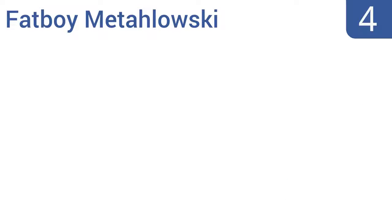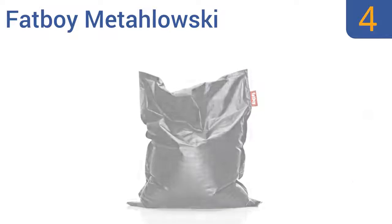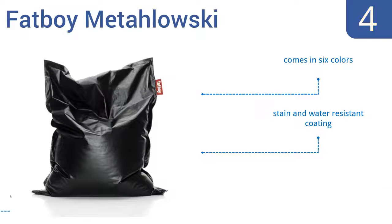Halfway up our list at number 4, the Fat Boy Metalowski is a jumbo pillow seat great for any room. It's filled with super soft and long-lasting foam that can be re-fluffed again and again, so it always feels plush and cozy. Its cover is crafted from high-quality Italian fabric and comes in six colors with a stain and water-resistant coating. The fabric has a subtle shine.